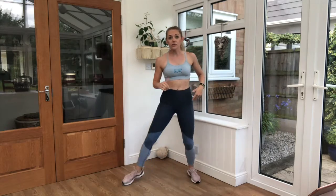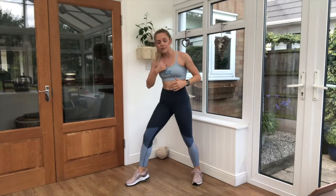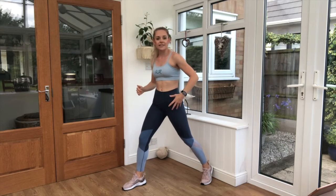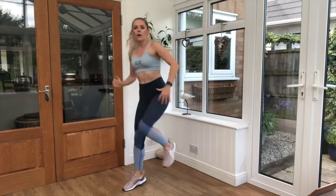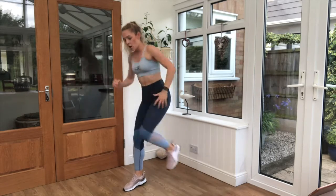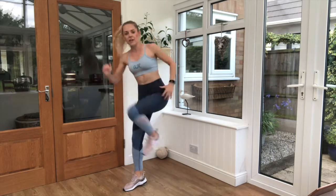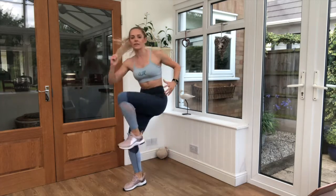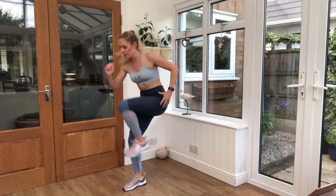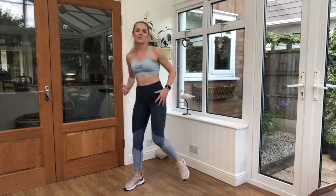10-second break. Knee drive now — let's go on that other leg, remember. Drive it all the way up to the chest, nice and high. Steady — 20 seconds, let's go! Yes, it's looking good. Feeling nice and energetic, hopefully nice and warm. Fit, healthy bodies and minds. Brilliant job!